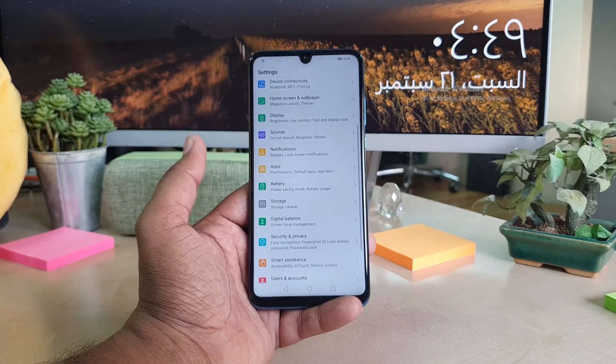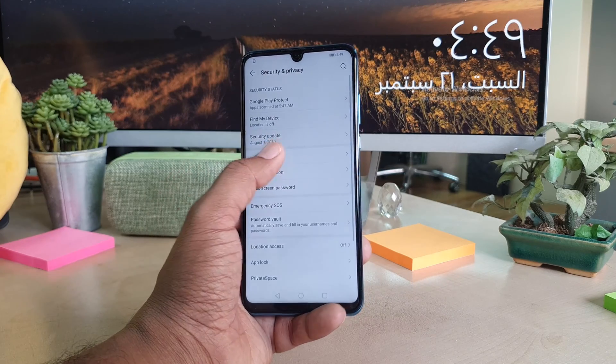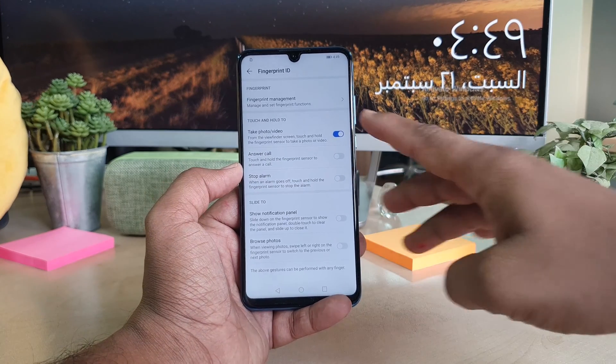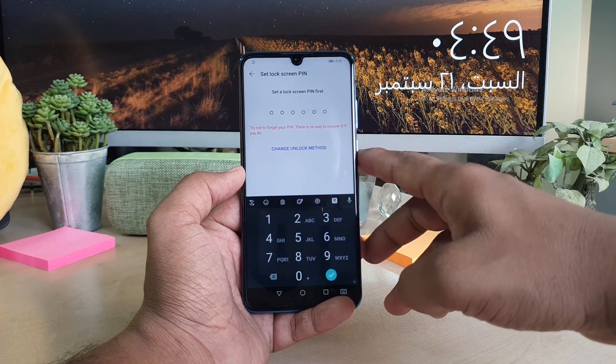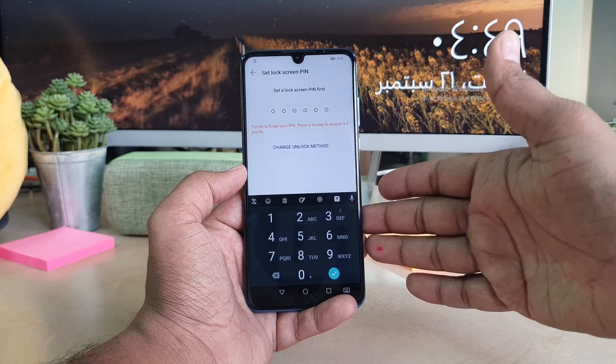In Settings, you will find 'Security and Privacy,' and then you will find 'Fingerprint ID.' Then on the top you will find 'Fingerprint Management' — simply click on that.